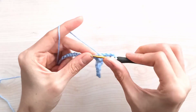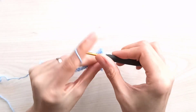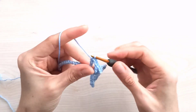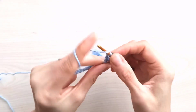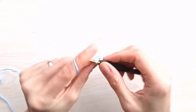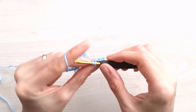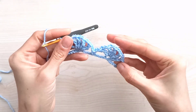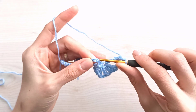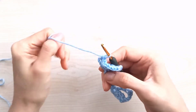Again, chain two and make one more triple — this is the second one. Chain two, yarn over twice, insert into the same — this is the third one. Chain two, yarn over twice, insert into the same — this is the fourth one. Chain two, yarn over twice, insert into the same — this is the fifth one. Then again chain two, skip one, two, three, insert into the fourth stitch, grab your yarn and join with a single crochet.